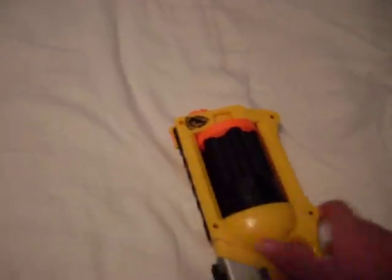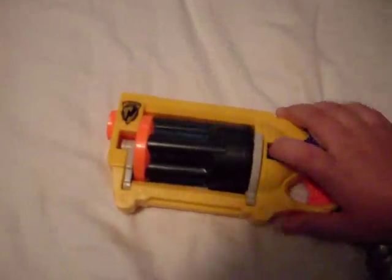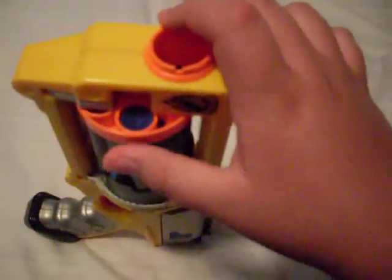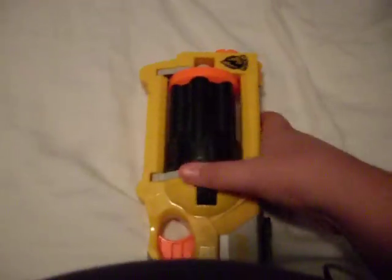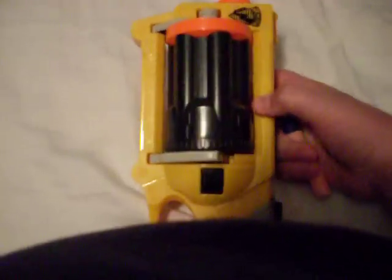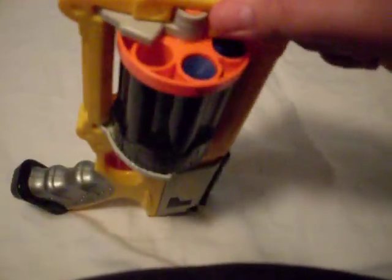Basically, there's a little button right here which you can push to push out the revolver drum, or barrel, whatever. And you basically have to look for that empty hole. There we go — just got to turn it a little bit, and there it is. There's the hole right there.